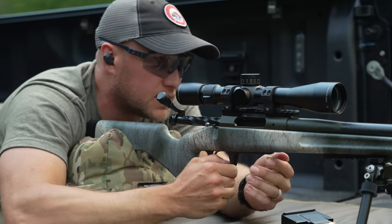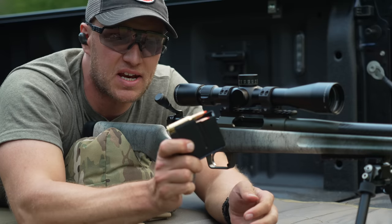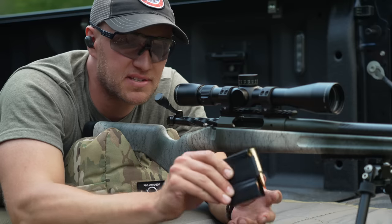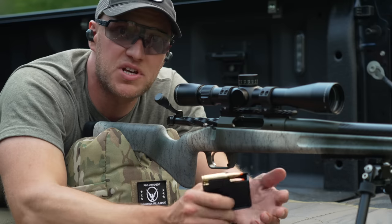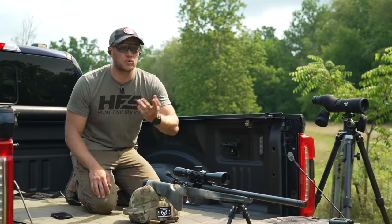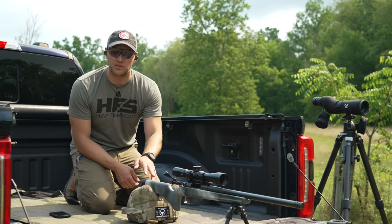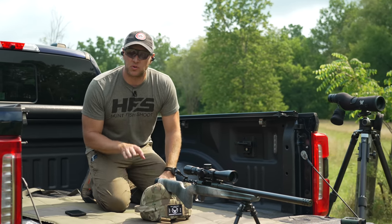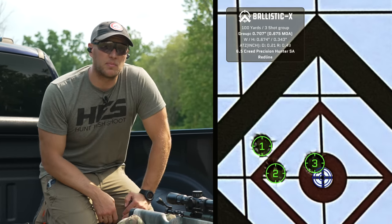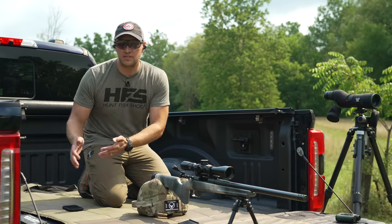That's an excellent-looking first group — it'll definitely meet the accuracy guarantee. After letting the rifle cool and walking downrange, we measured the target using the Ballistic X app. The first group with Hornady Precision Hunter, at about 12 rounds total through the rifle, shot a 0.7-inch group — 0.675 MOA on Ballistic X. So it's shooting below its guarantee within the very first few rounds out of this rifle.